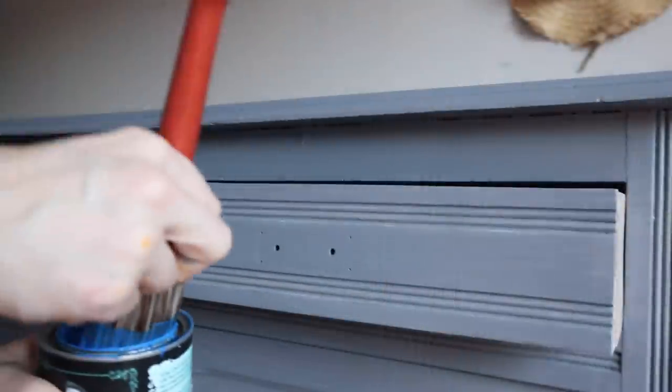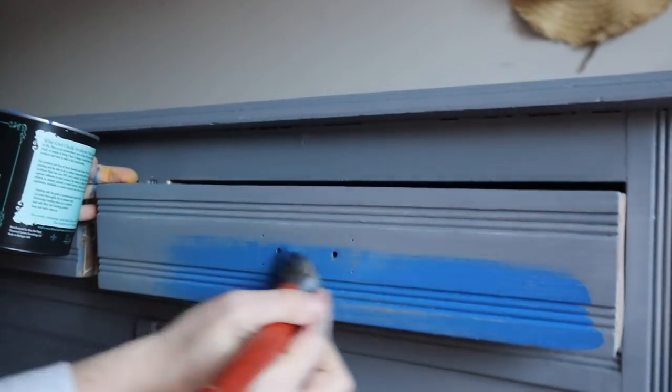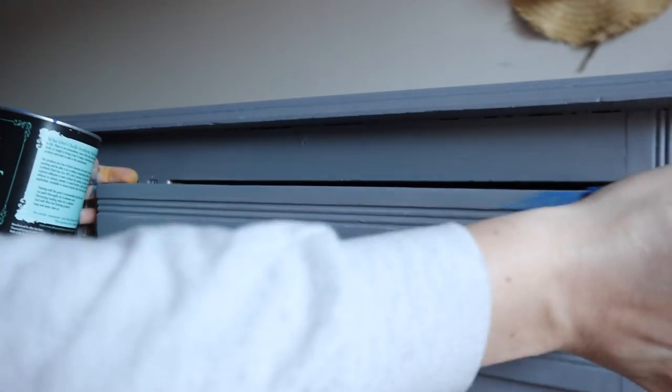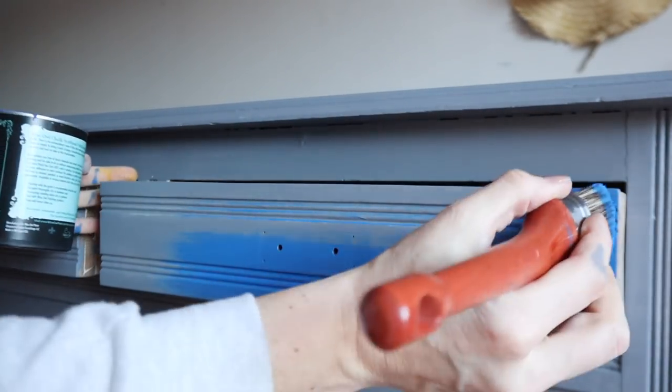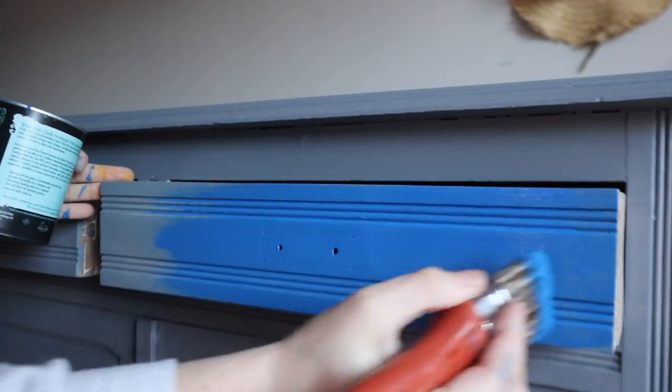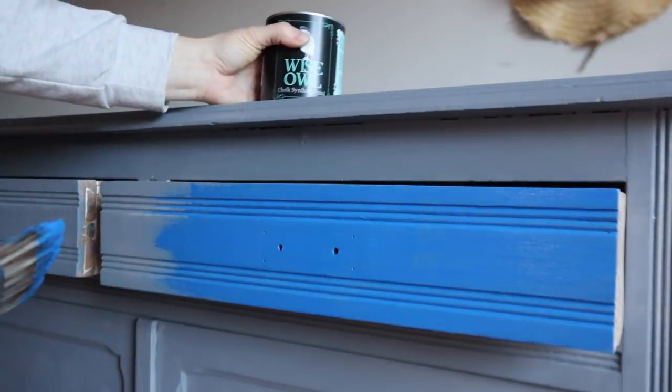I applied two coats of primer and I like to wait overnight to put my paint on just so that I know the primer is good and set. Now I'm going to take my sapphire by Wise Owl, which is a beautiful blue color — it does darken a little bit once it dries — and I am going to put two coats of that on the entire piece.